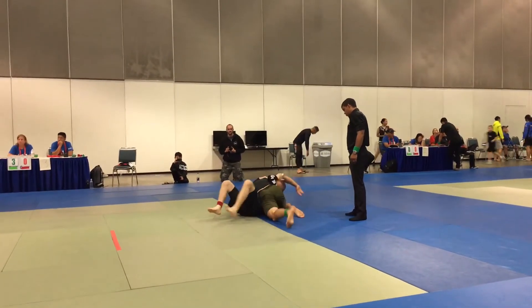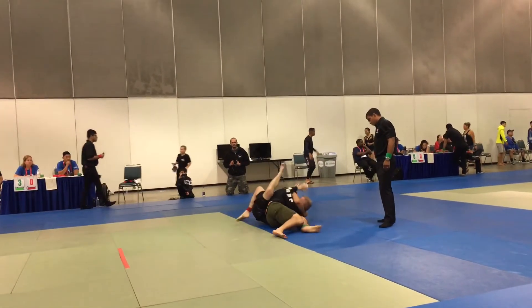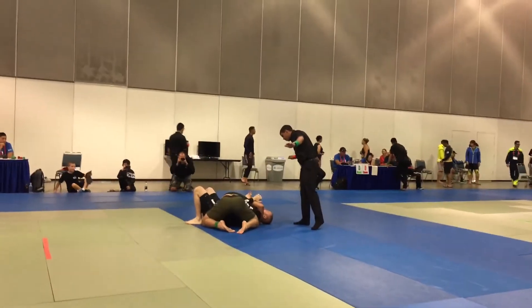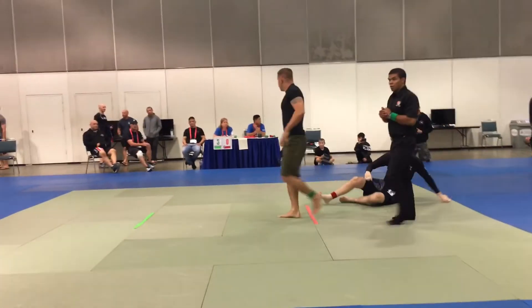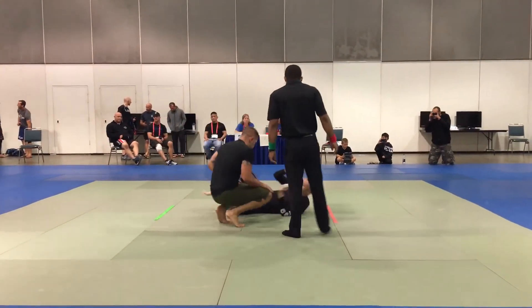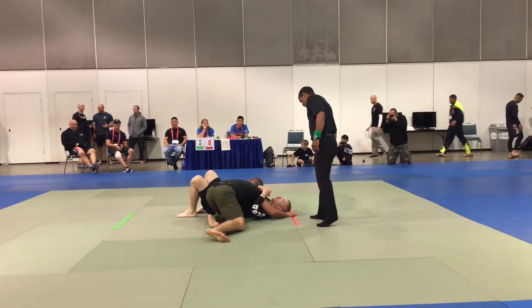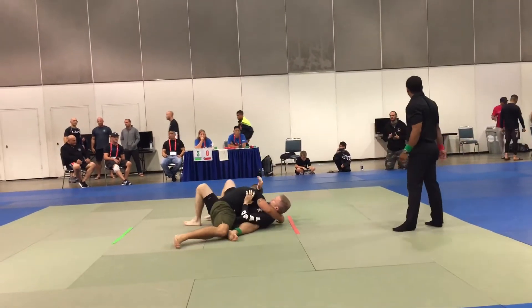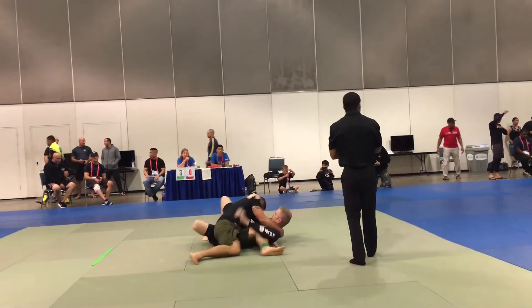Push away. Shrimp out, push the head away. You got to turn towards him. Push the head away, push the head away.